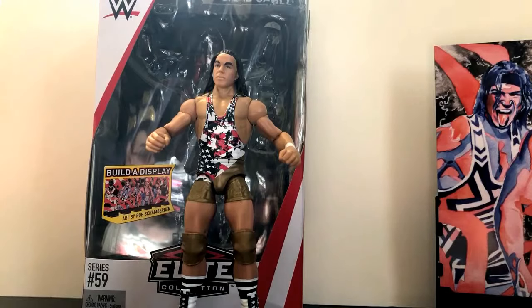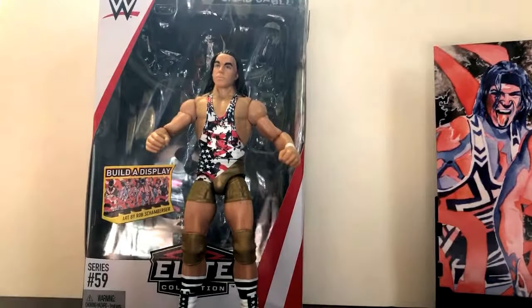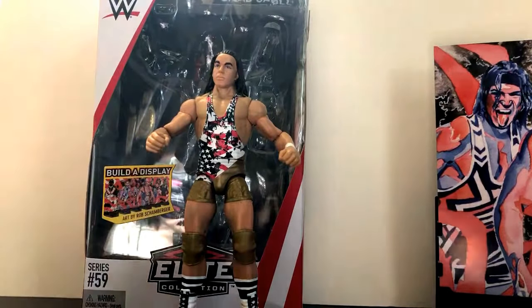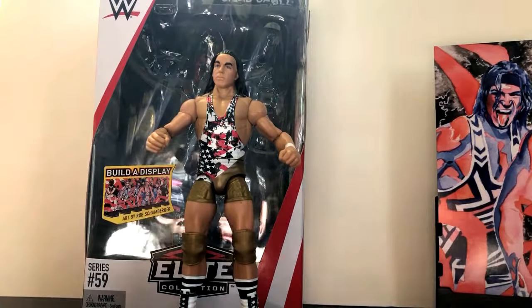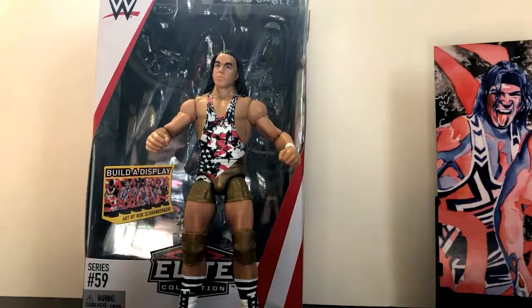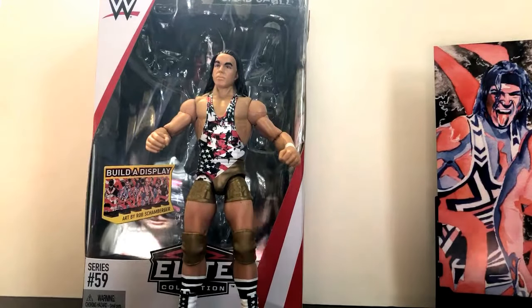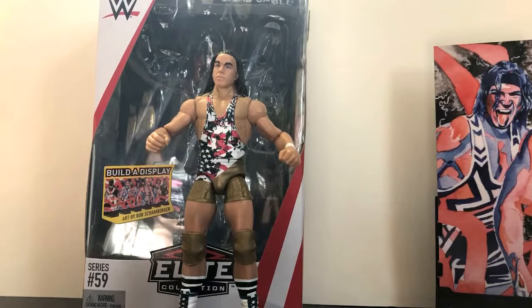Anyways, as always, please rate, comment, and subscribe. You can follow me on social media — Facebook, Twitter, and Instagram — links are in the description box below. Let me know in the comment section what you think of this figure. And also, if you are a fan of Chad Gable, what is your favorite Chad Gable match? Mine would have to be NXT — American Alpha versus the Vaudevillains, or American Alpha versus Dash Wilder and Scott Dawson of the Revival for the Tag Titles. Classic matches. Thanks for watching guys, and I'll see you next time. Take care.